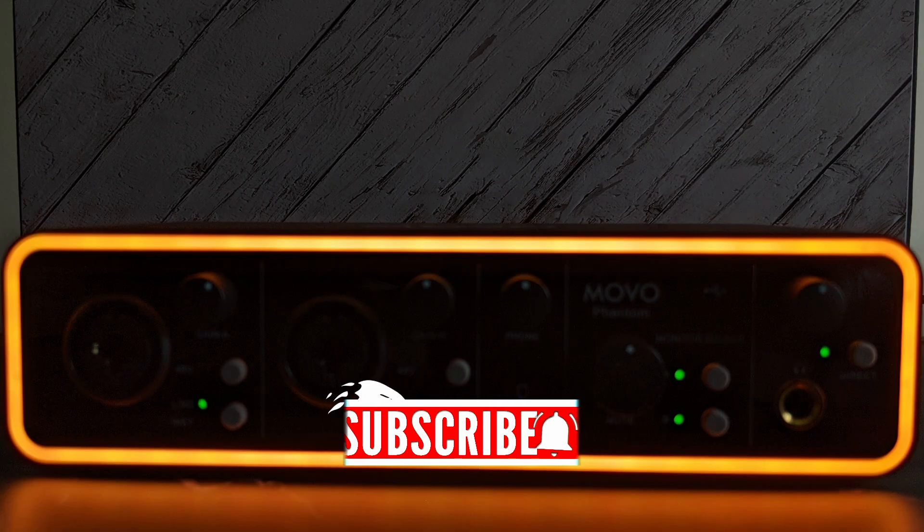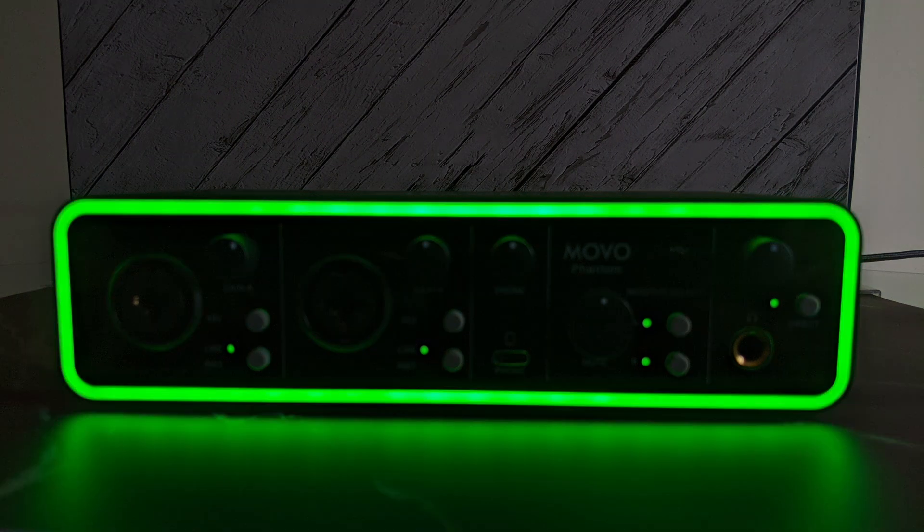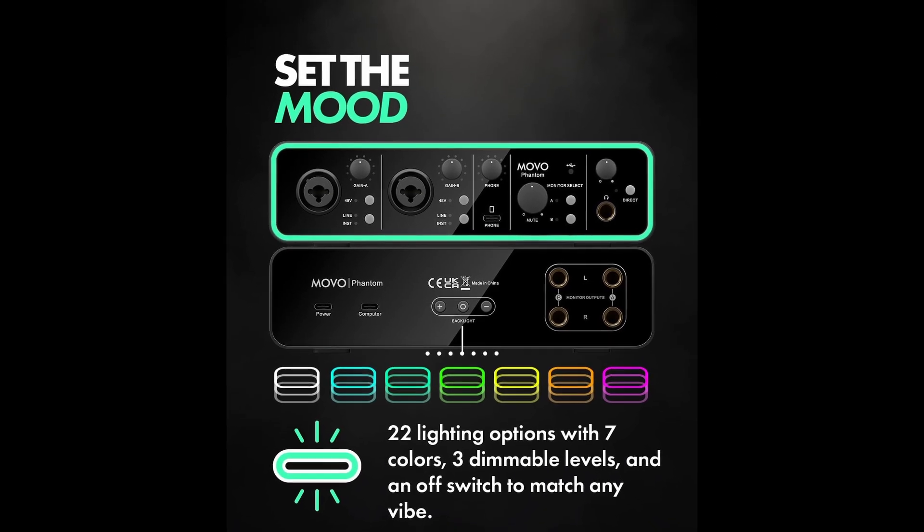Speaking of the lighting, you have 22 options: seven different colors with three levels of intensity, plus the capability to just turn it off.